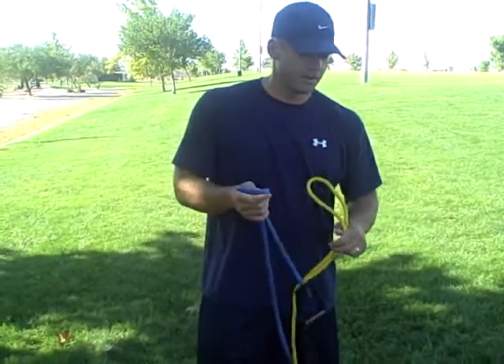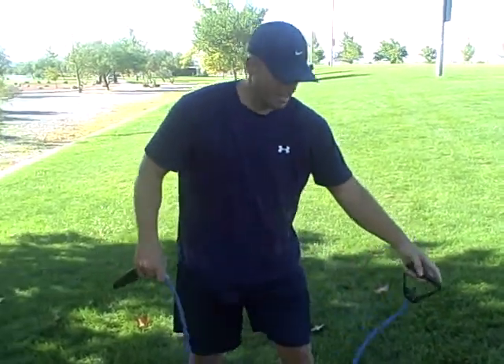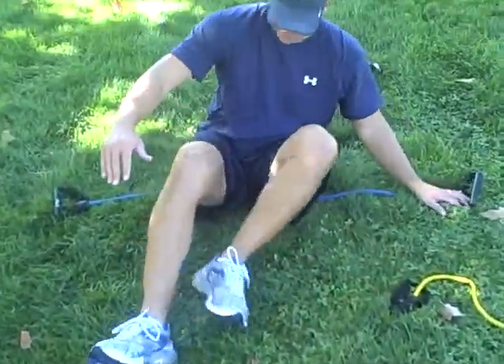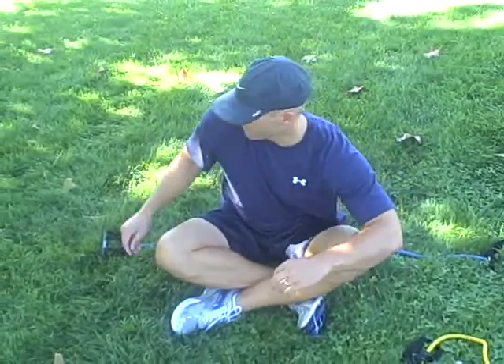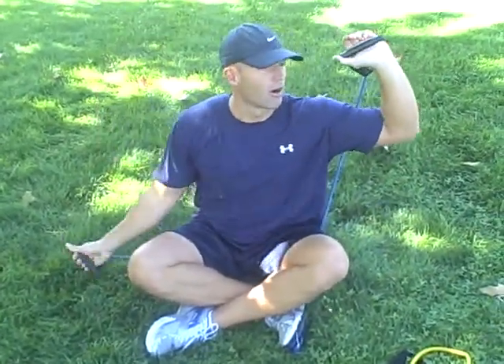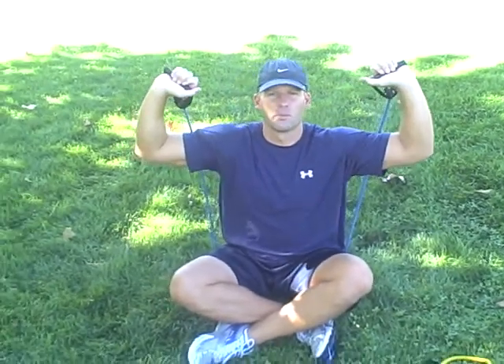Pick your band. I'm going to put my band down and I'm going to sit right in the center of it, just like this. Cross my legs, pick one handle up, pick the other handle up. My arms are going to be at a 90 degree angle and I'm going to go straight up with it and straight down. Straight up, straight down — seated shoulder press.